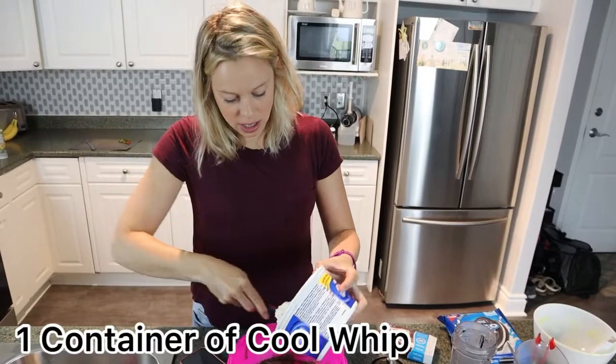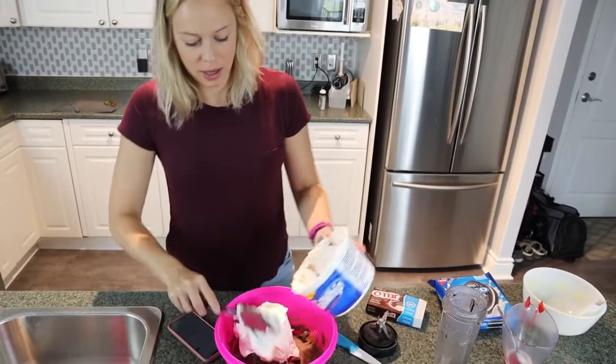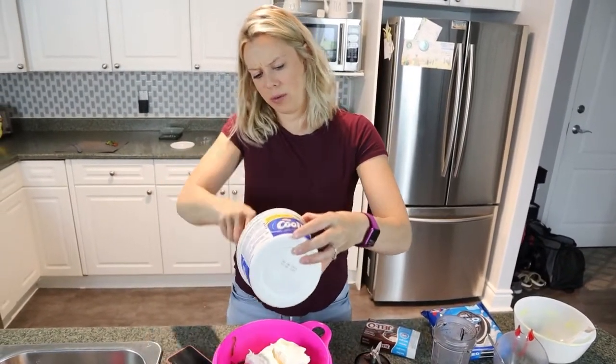Now you're going to put in an entire container of Cool Whip. It does need to be thawed, so you need to set it out — ours only took about an hour.